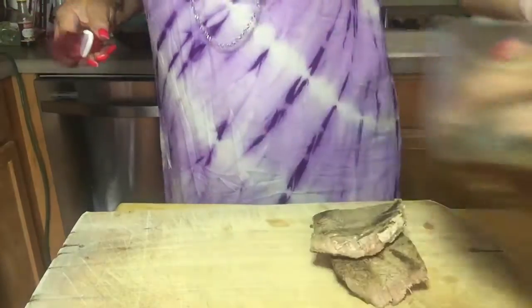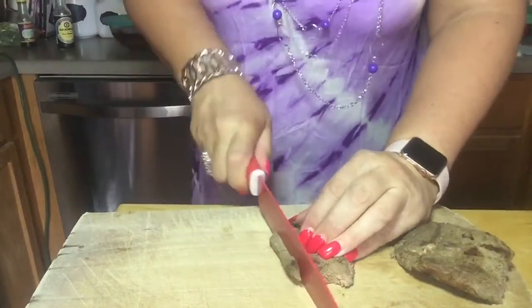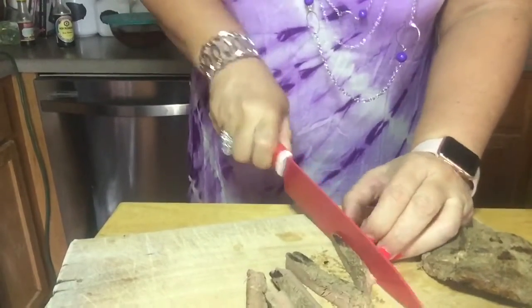Here's some of that steak I had put on the grill. I've still got all of this in here. We're going to make some meals, and I'm just going to go ahead and cut this into thin strips because we're going to use this in the beef and broccoli.